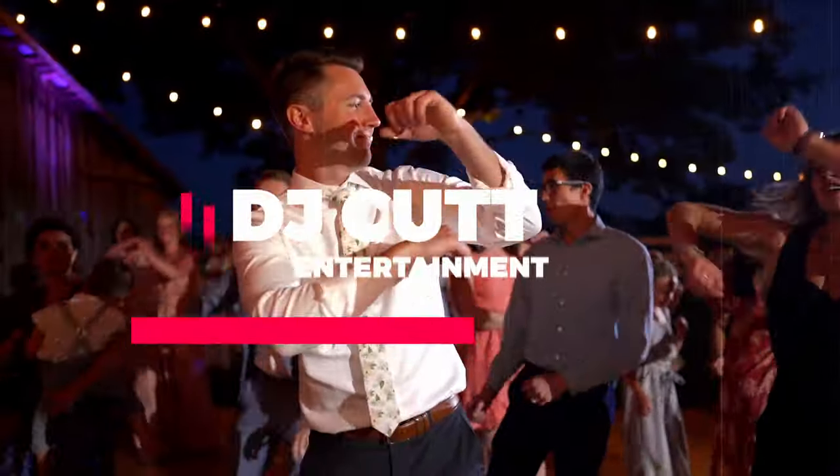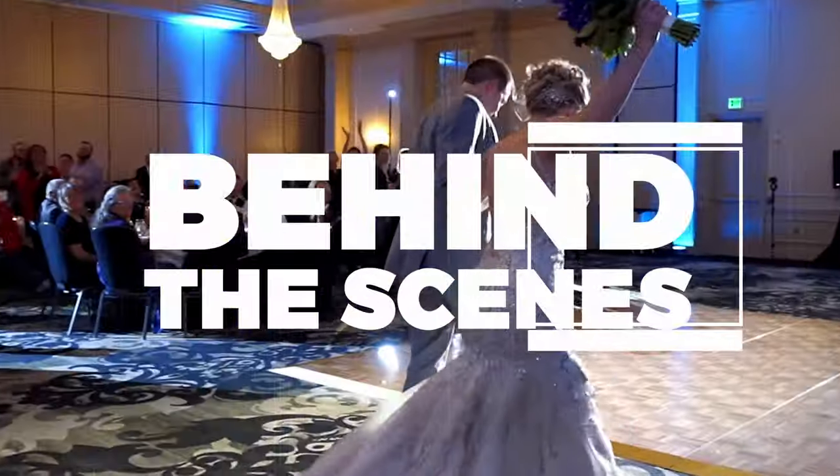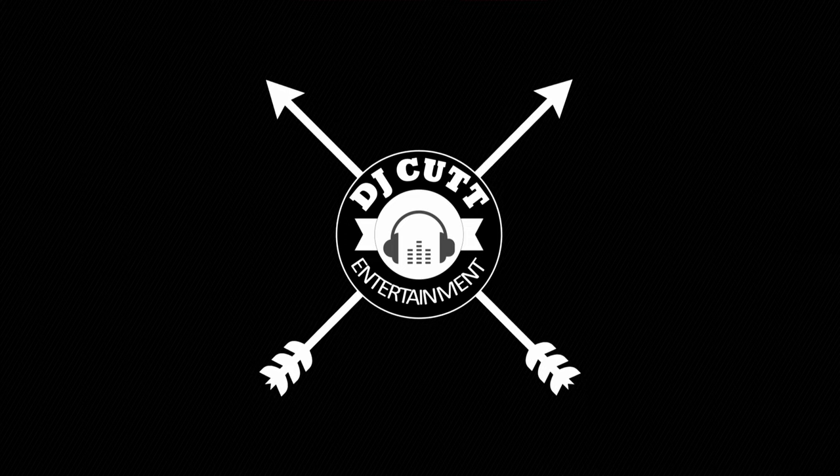Hey, what's going on? My name is Alex Ramey and today I'm going to be reviewing the headphones that I use. I own a DJ company and I also own a videography company, and being able to monitor my sound for both companies is very, very important in the services that I provide.